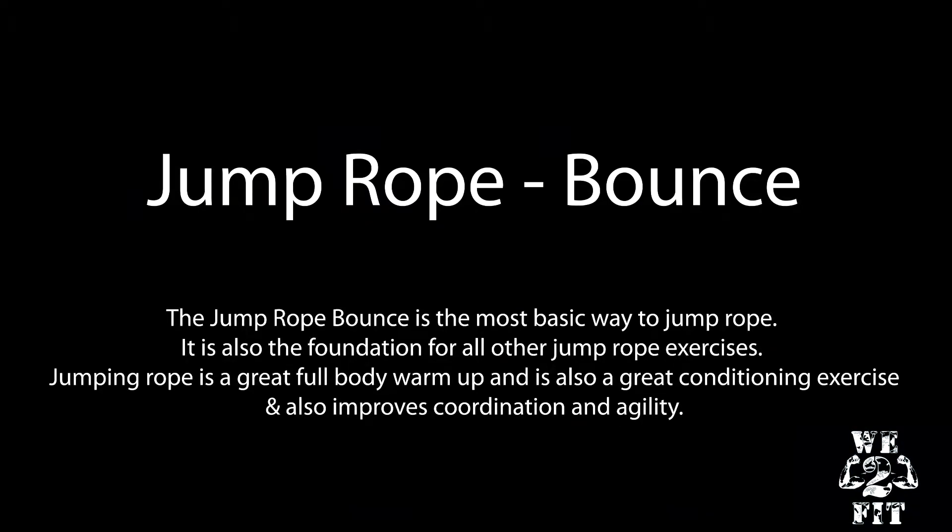The jump rope bounce is the most basic way to jump rope and also the foundation for all other jump rope exercises. Jumping rope is a great full body warm up and is also a great conditioning exercise, and also improves coordination and agility.